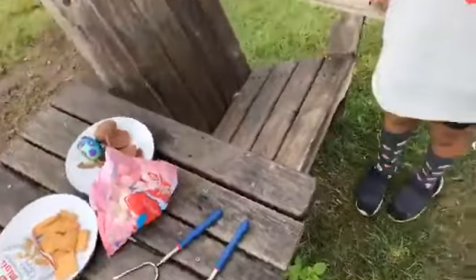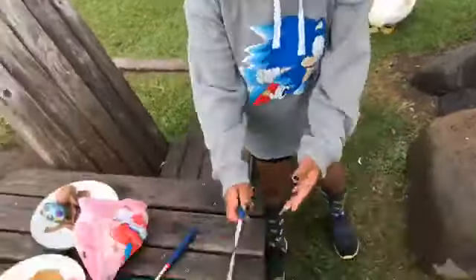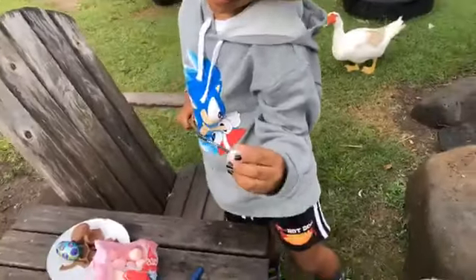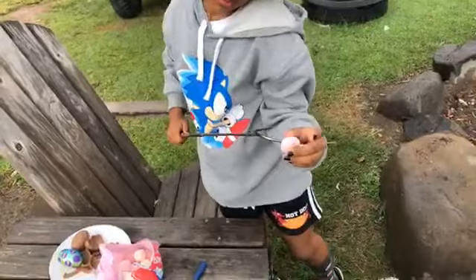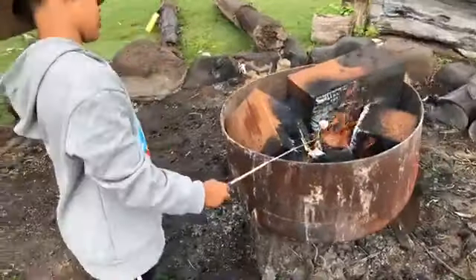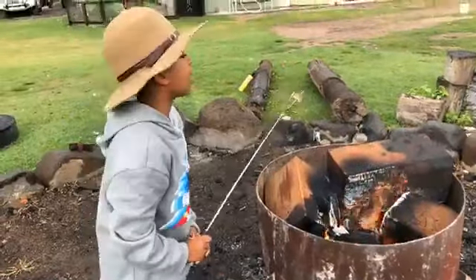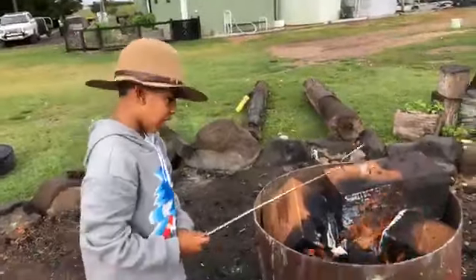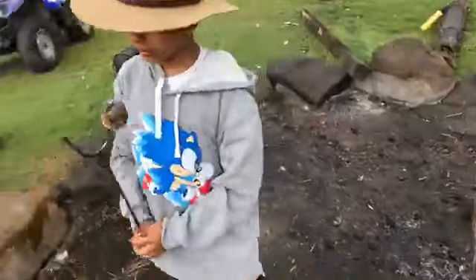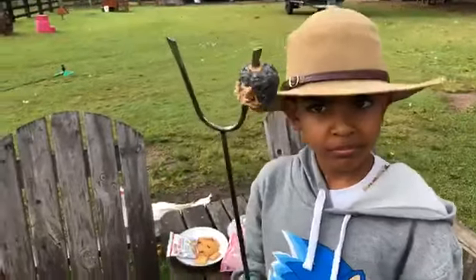So Oscar, do you want to show us how to make the perfect Good Friday Easter s'more at Splitters Farm? So we've got these special sticks — if you don't have one of these you can just use a twig. Gramps got these for you, didn't he? These special sticks for cooking marshmallows. You blow off the fire. It depends how you like your marshmallow, whether you like it nice and crispy like Oscar does.